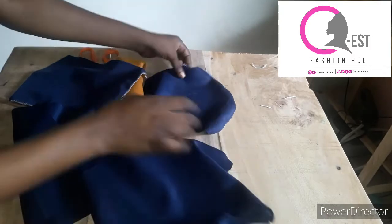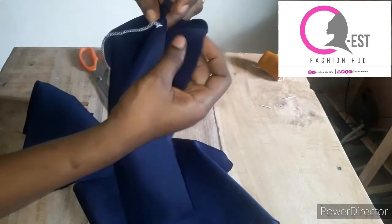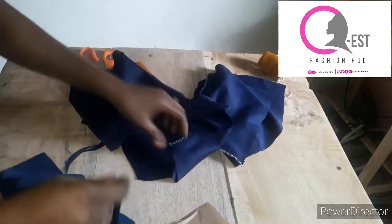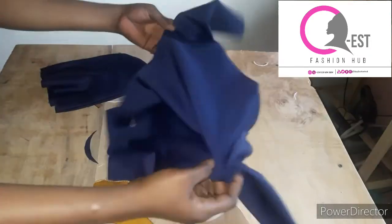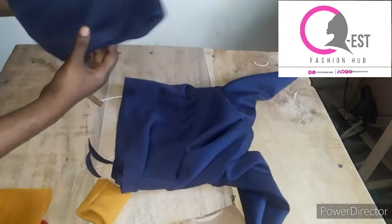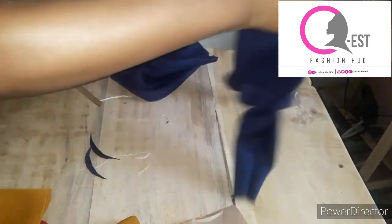I've gone ahead and joined the shoulders, joined the two hood pieces together, and also the band. I'll flip both pieces right side facing right side and stitch from this point all the way to the side. Then I'll join the sleeve to the body. I've now attached the sleeve, added the side seam, overlocked the raw edges for neatness, and the hood pieces are joined together — it's looking very neat.